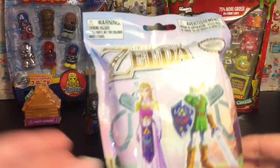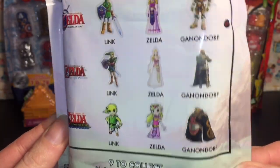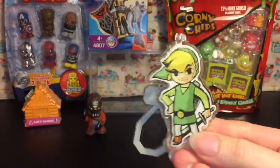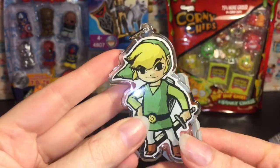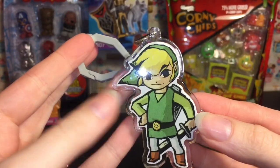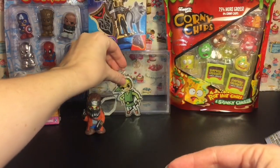Next up let's open our Zelda Backpack Hanger or Backpack Buddy. It's got little keychains, and you can get them from three different games: Ocarina of Time, Twilight Princess, and The Wind Waker. Yes, yes, yes! We got Link from The Wind Waker — that is awesome! They're just plastic, but they're pretty good quality, and they come with this little clip that says The Legend of Zelda on there. I would just hang and display it. Oh — he stands!